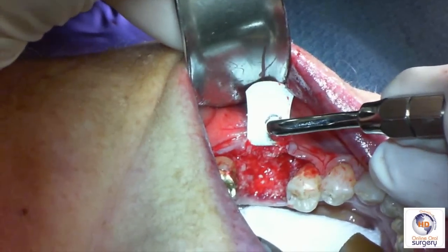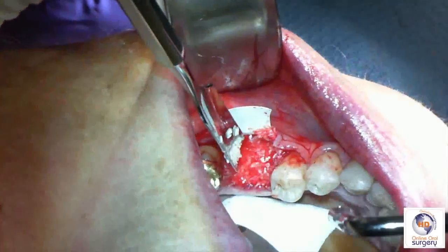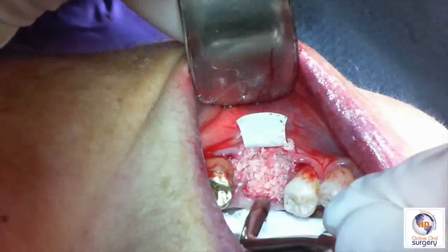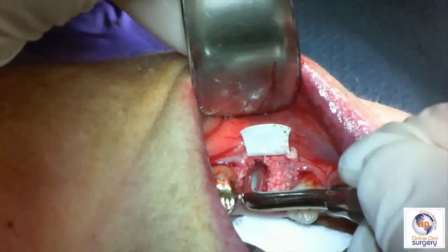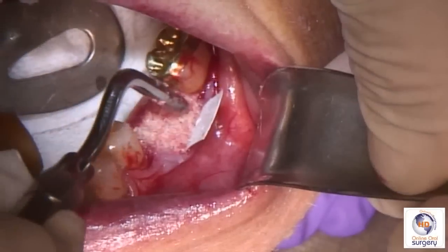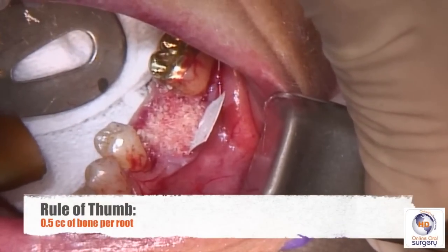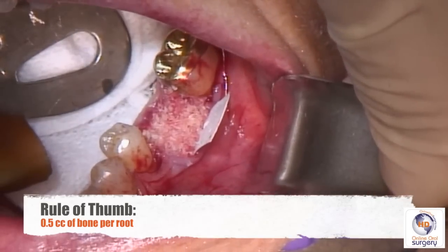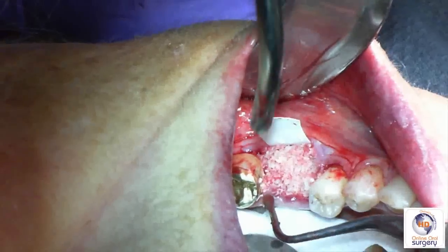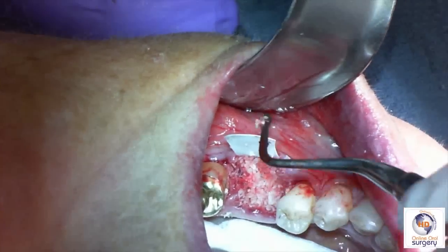It takes a little bit of practice to learn exactly how firm to pack it, but it's a pretty short learning curve. We blot the graft periodically to remove excess blood or fluid so that we can condense it nicely. As a general rule, you're going to use about a half a cc of bone per root. So for a molar, which has two roots, you'll use one cc of bone as a good rule of thumb. The same holds true for maxillary molars, and anterior teeth and premolars generally require about a half a cc of bone since they have a single root.